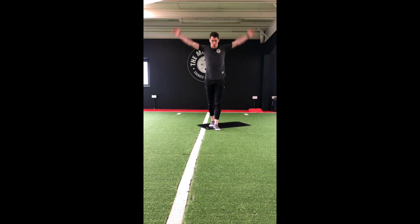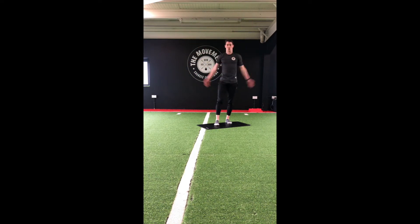Just roll those arms forward for four reps, then back for five.